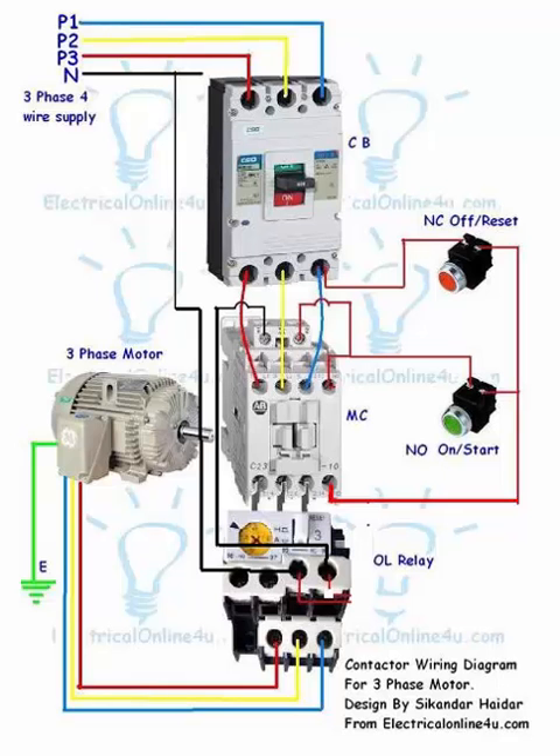Hello everyone, this is Sikandar Heather and you are watching the Electrical Tutorials channel. In this tutorial you will learn how to wire a magnetic contactor, or how to wire a direct online starter. In this video you will learn how to control a three-phase motor using a direct online starter.